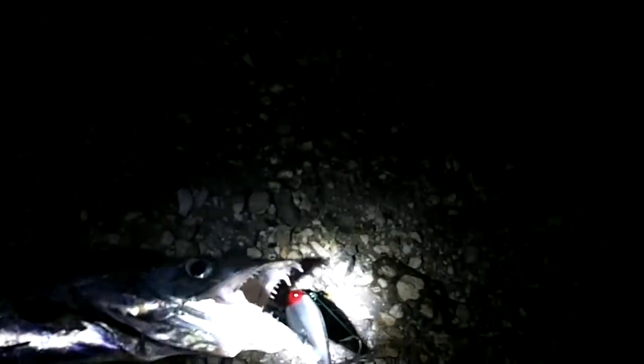Chris just caught something — not sure what it is. I think it's called a ribbon fish. Look at the teeth on that thing — they are extremely deadly. See his teeth? They look like they are good and sharp.